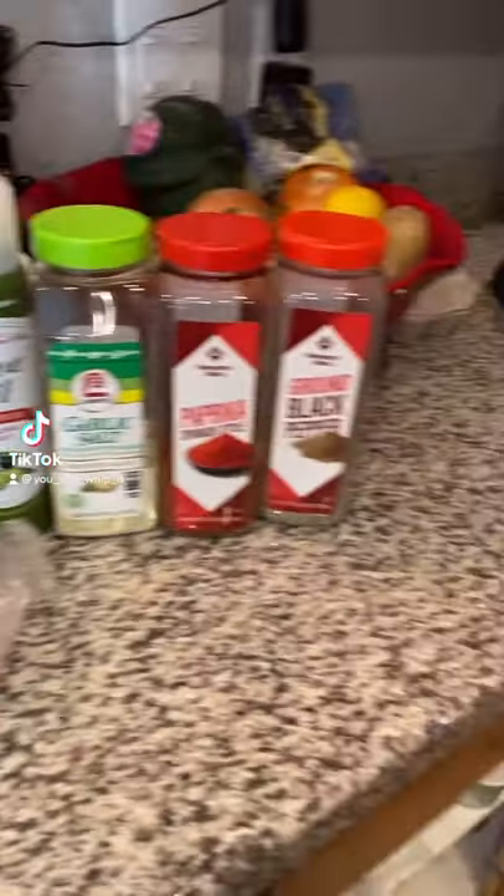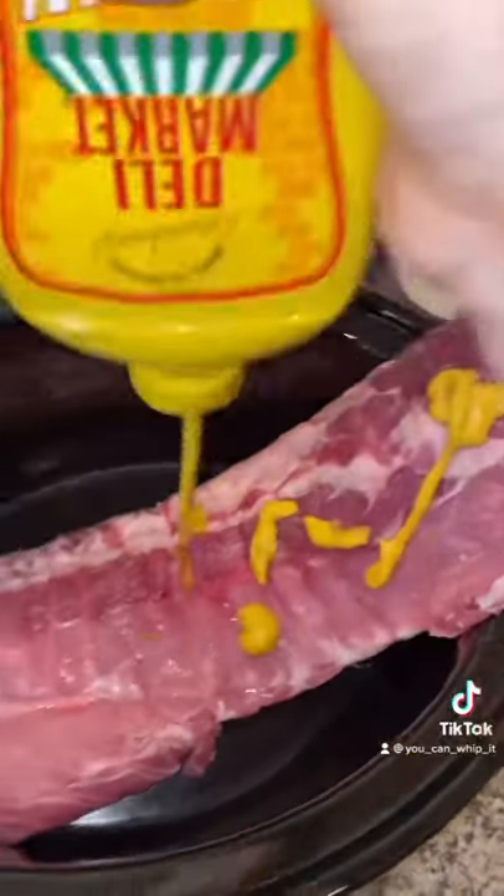Let's make ribs in the crock pot. Add a little mustard to your ribs and a little bit of ketchup.